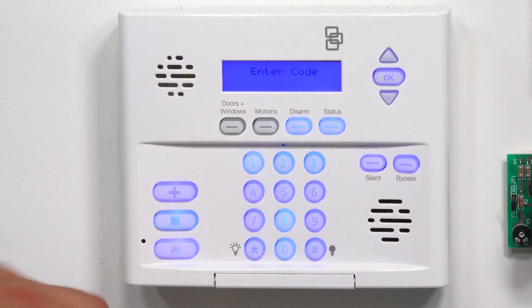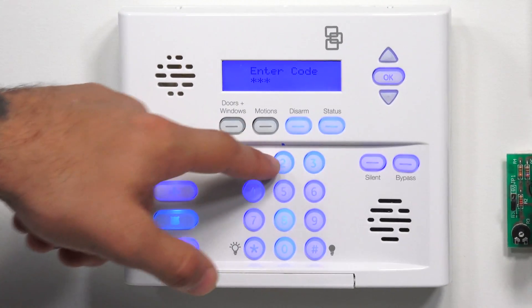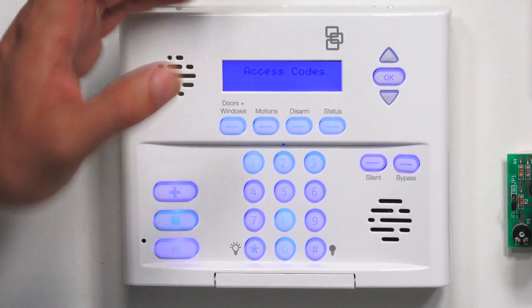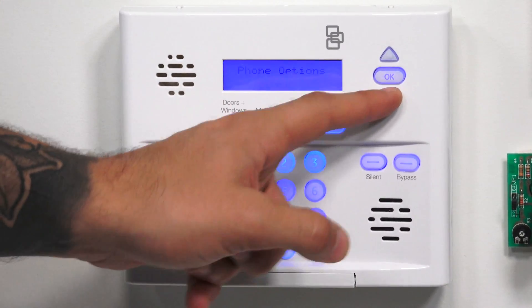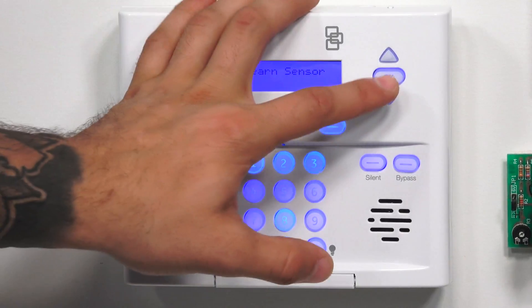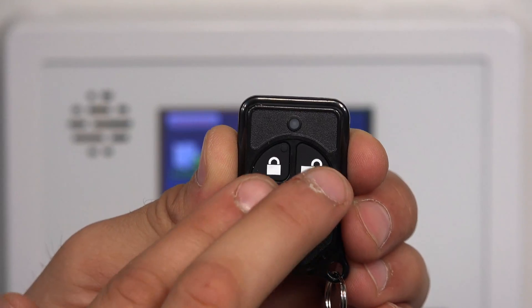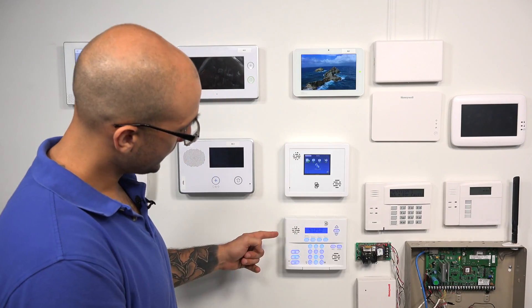We're going to click OK to confirm. Our codes are all default, so we're going to do four, three, two, one, and OK. Now we're in the programming submenu. If we press down, we want to access the zones — right here is sensors. We're going to hit OK to go into that. Right here it says 'learn sensor,' so we click OK. It's saying to trip the sensor. So if we take our key fob and press and hold the top two buttons, it just learned the sensor in. And now it's prompting us to enter the group number for the sensor.